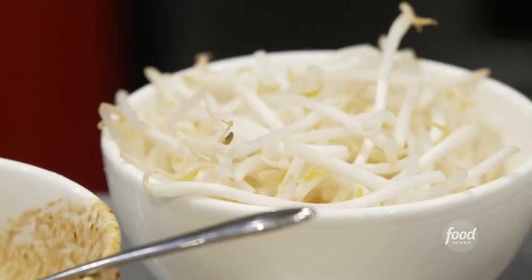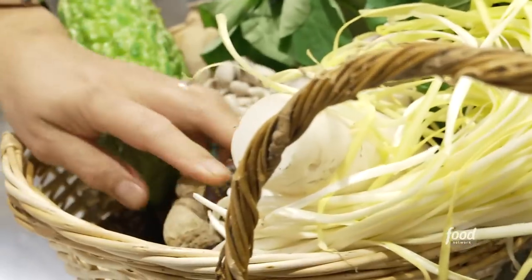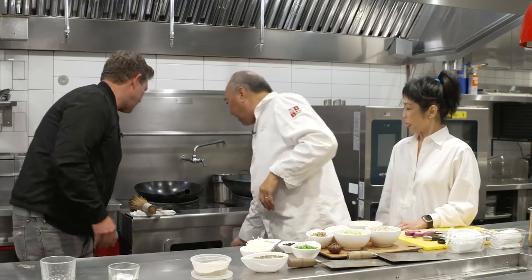I like to take a modern interpretation to Chinese food. Keep things super fresh — the produce and everything else — but also tweak it a little bit. It's not fusion food. It's just modern. It's cleaner. It's fresher.